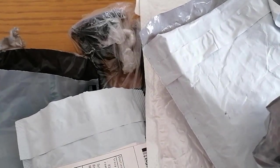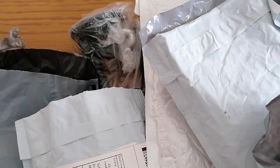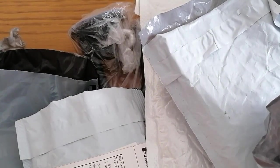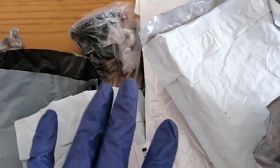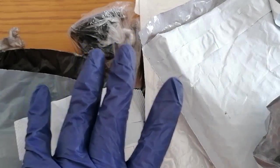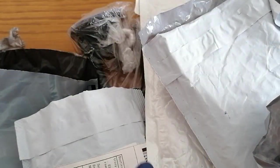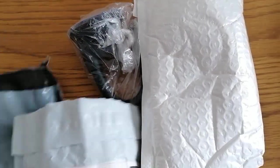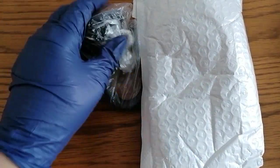Hi guys, welcome back to my channel. As you can see, we've got an AliExpress haul here today, so I thought I'd unbox with you guys. I've got some really nice, interesting bits. These items were purchased with my own money. The reviews on them are my own and they are for use on myself and on my practice hand. I don't do clients - this is just me having a bit of a play with the items.